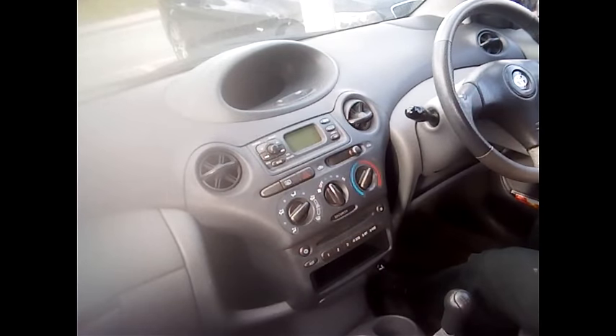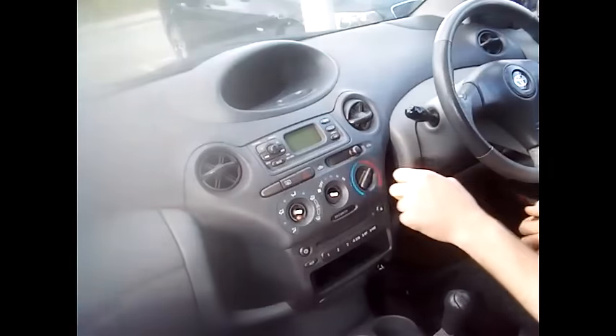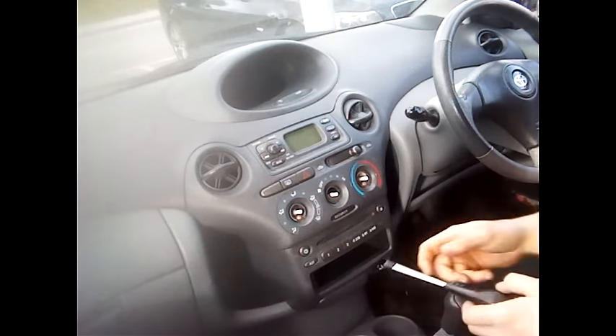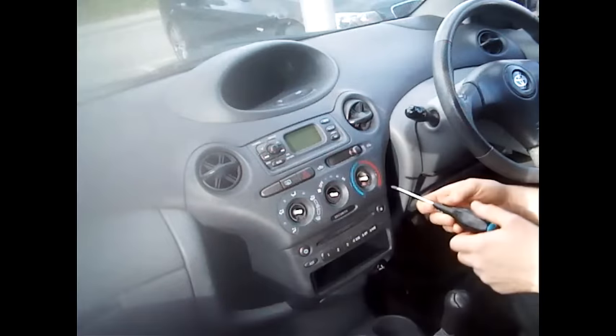Hi guys, this is our tutorial video to remove a car stereo from a Toyota Yaris 1999 to 2005. First of all, remove the heater control knobs — there should be three of them. On either side there is a Phillips screw. Simply undo these, one on either side, and take your time.